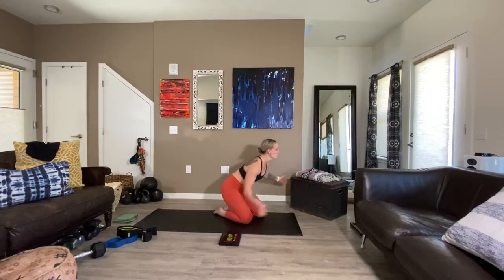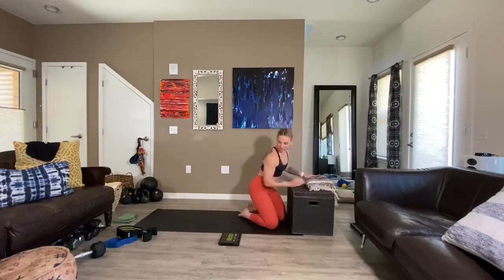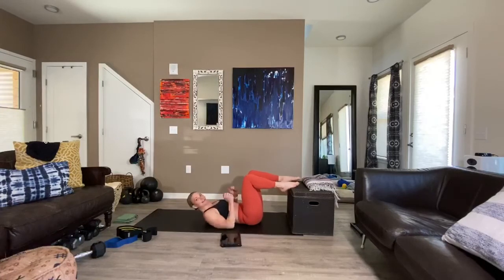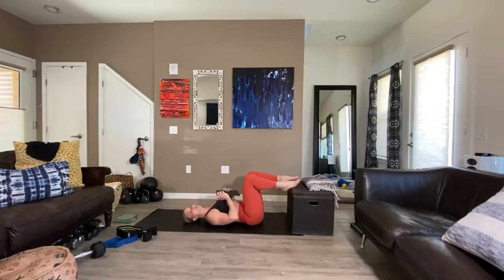We're going to pull out a step, and the step is going to be right in front of us. Feet are right on the edge. We have 45 seconds of lifting up and down. Taking off in three, two, here we go. You're squeezing and lifting and then lowering back down.